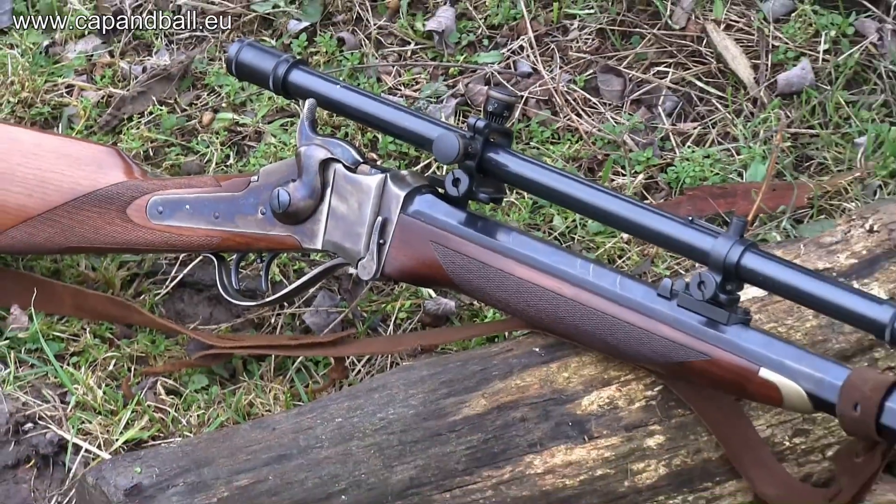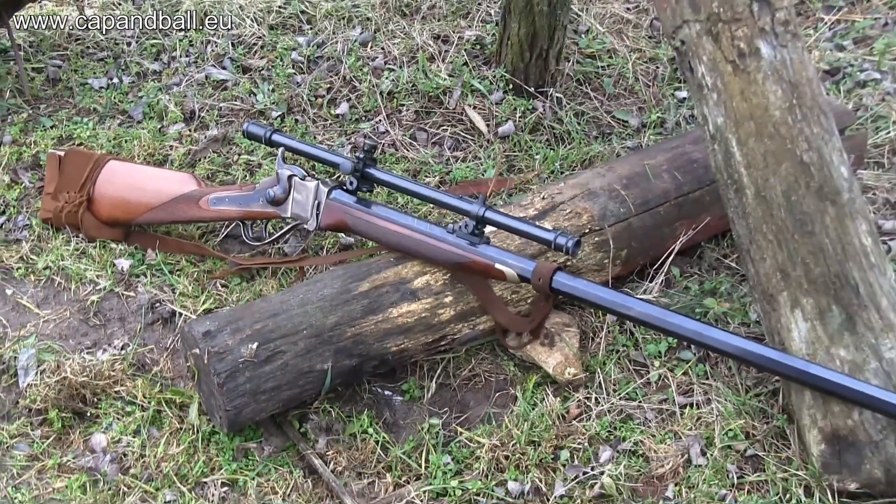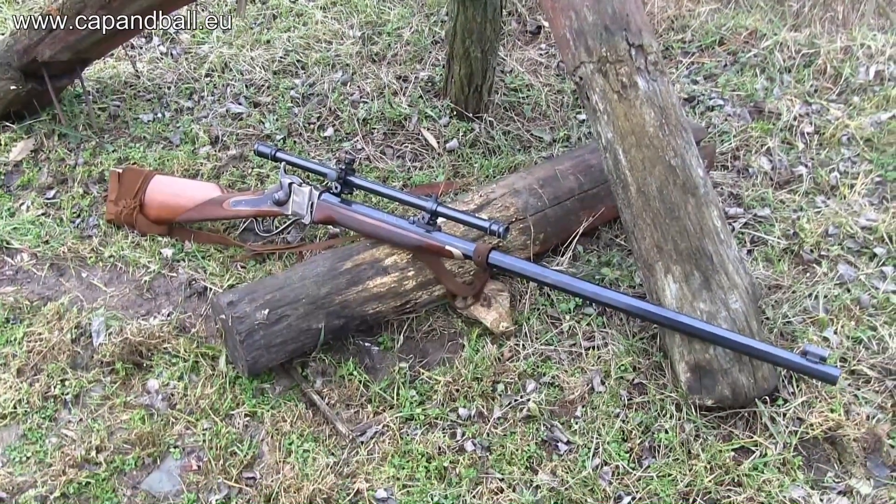In the next part of this series we'll move forward to some commercially available smokeless hunting 45-70 cartridges to see what makes the difference in the modern days.